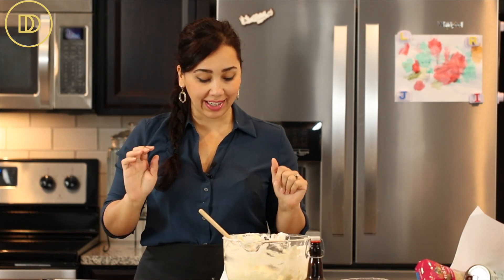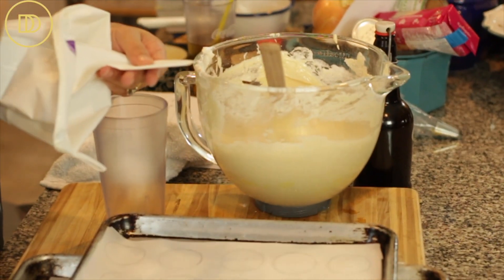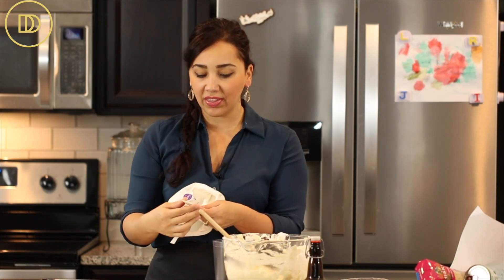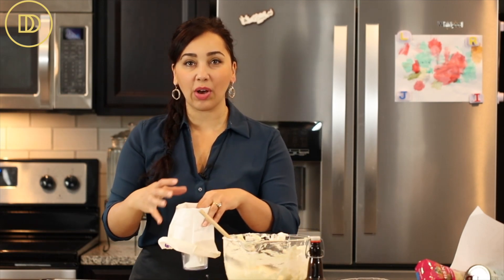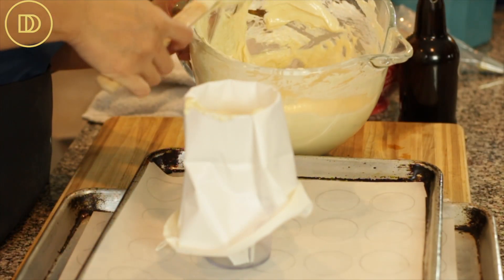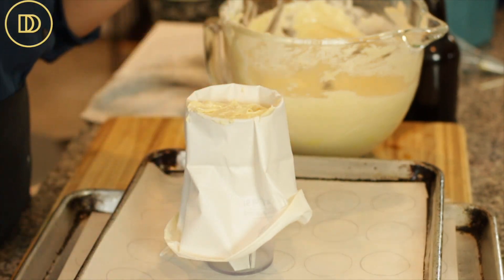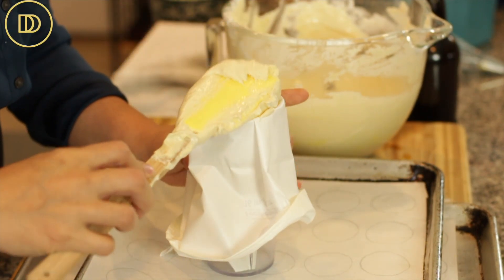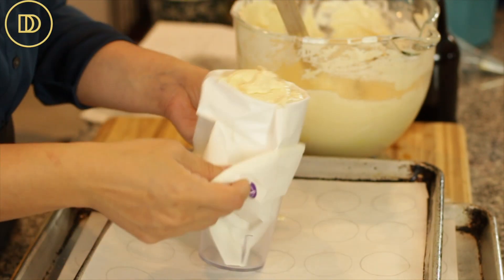Now it's time to pipe out the little mini sponge cakes. I have a pastry bag with the tip cut off so the batter passes through evenly. If you have a tip, use a big round tip — not a star tip, because you want these to be nice and smooth. I like to put the pastry bag in a large glass so it holds easily and it's easy to transfer the batter in. Don't fill it more than three quarters of the way full, otherwise batter will start spilling out from the back end. Do this in a few batches — it's better than cleaning up a ginormous mess.